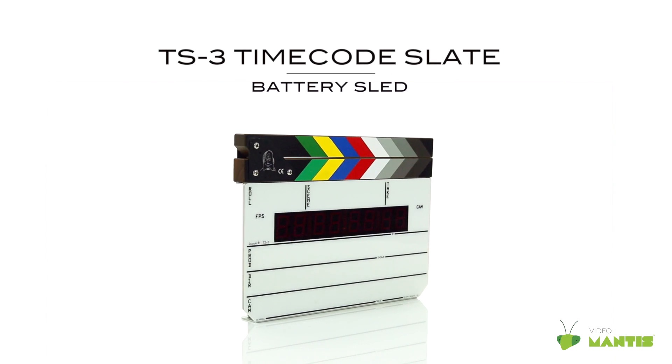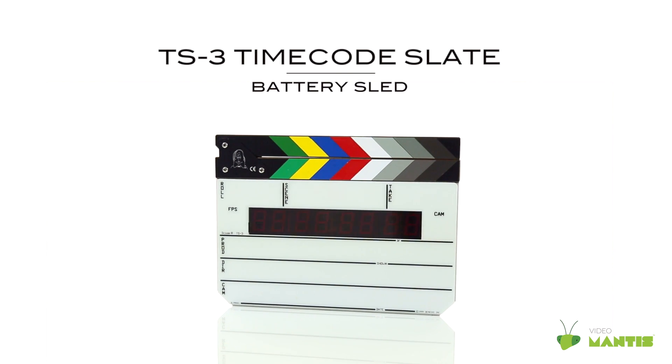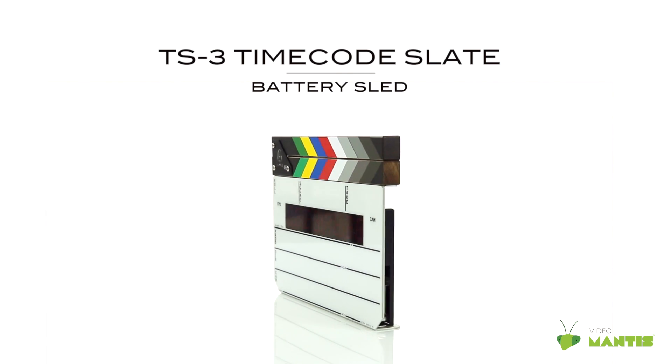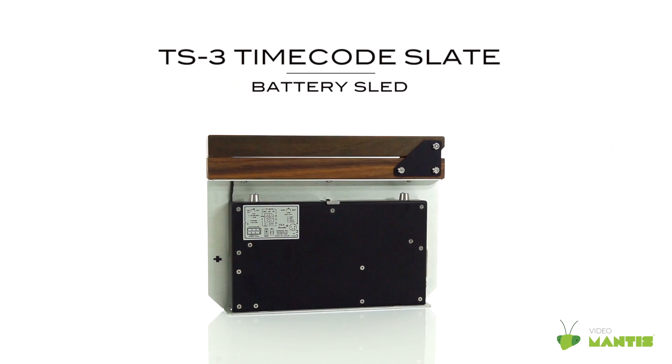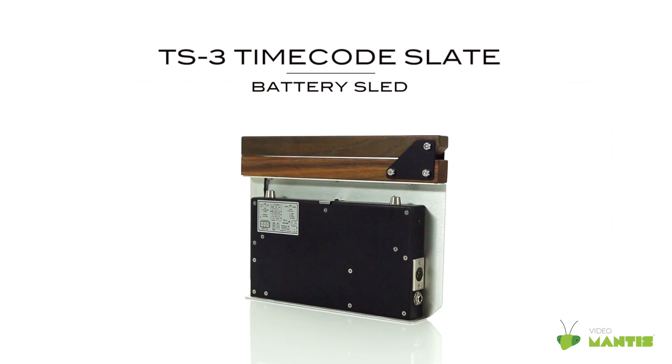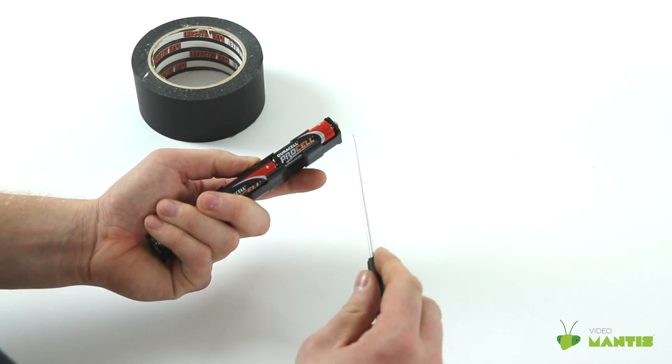The battery sled used in the Denike TS3 Slate, as well as other sound products, can be an issue if you need to change batteries quickly. We recommend having a few freshly stocked battery sleds available for quick replacements if necessary.